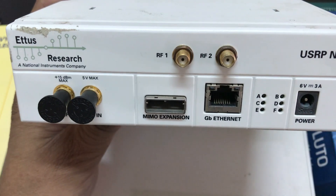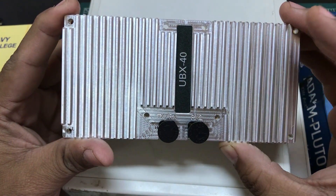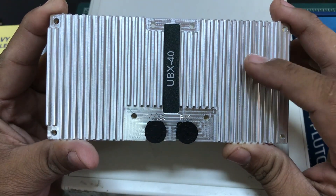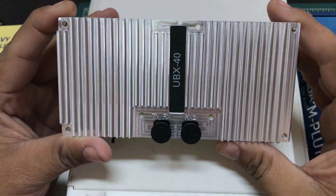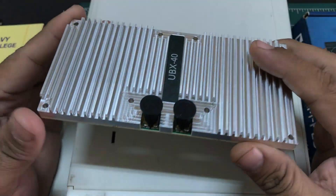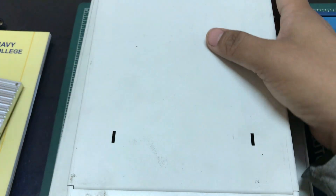Ettus Research originally made different types of daughter cards. For the N210, I have the UBX40, which is compatible with both the X310 series and the N210. I chose this particular daughter card because it covers a frequency range from 10 MHz all the way up to 6 GHz, and it fits directly into the motherboard of your USRP.